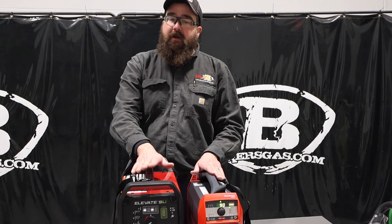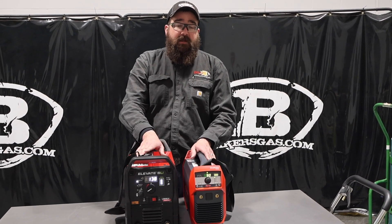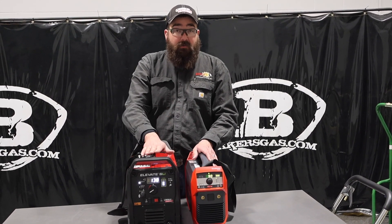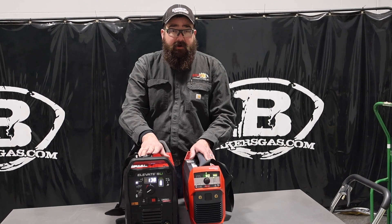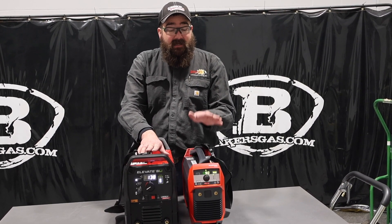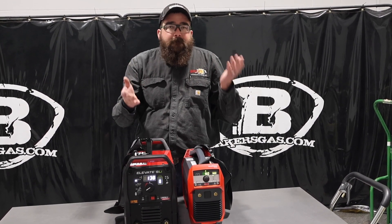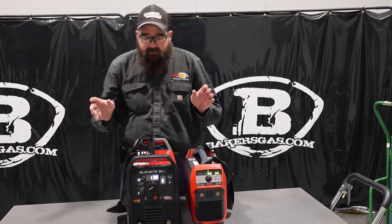TIG function wise, we can run 21 minutes on the Elevate at 100 amps, and we can run about 17 to 18 minutes on the Fronius AccuPocket at 100 amps. So pretty close to the same.